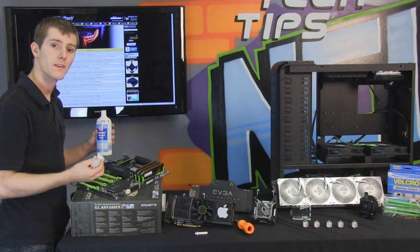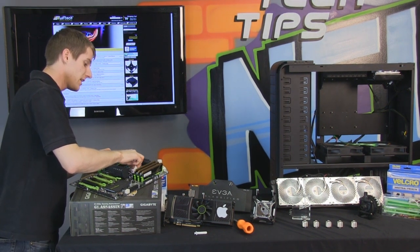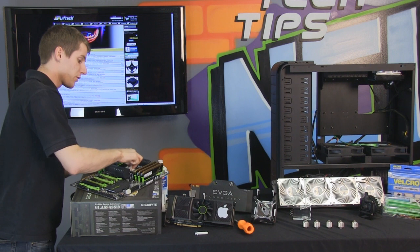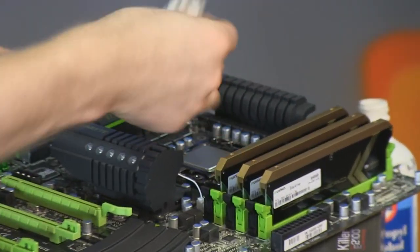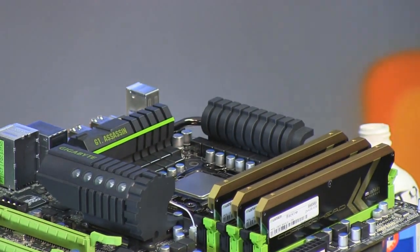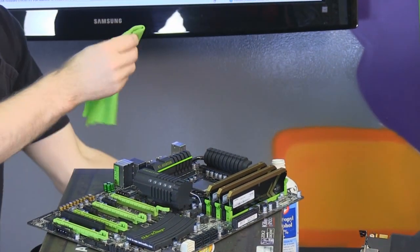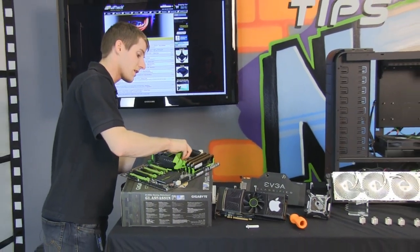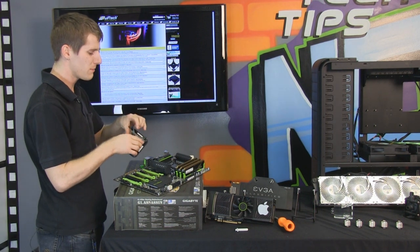The first step in any good CPU block mounting procedure is cleaning the CPU with 99% isopropyl alcohol. I'm using common toilet paper for most of the cleaning — it looks clean, but if you wipe it again on a fresh surface you'll see it's still dirty. To finish it off, use a microfiber cloth to ensure it is completely free of any surface contaminants. The isopropyl will evaporate itself fairly quickly.